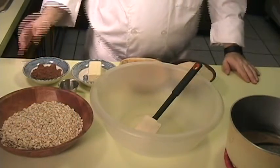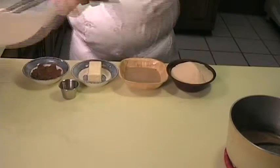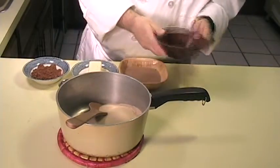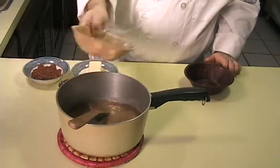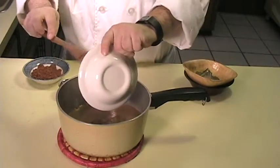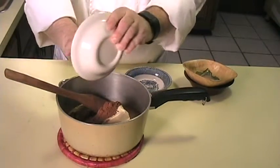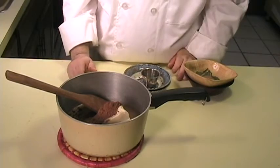Alright, what you want to do is go ahead and put your oatmeal in your mixing bowl, and then set this aside. And then in your pot, add your sugar, your milk, your butter, your cocoa, and your salt.